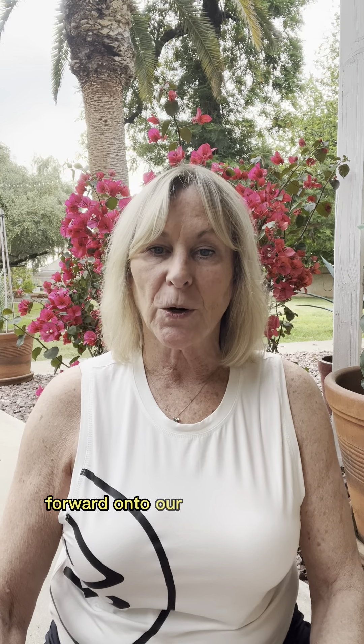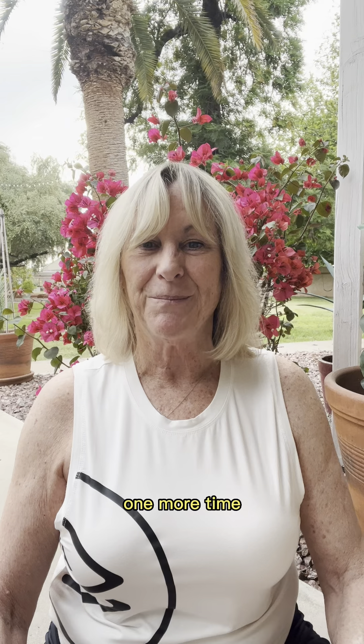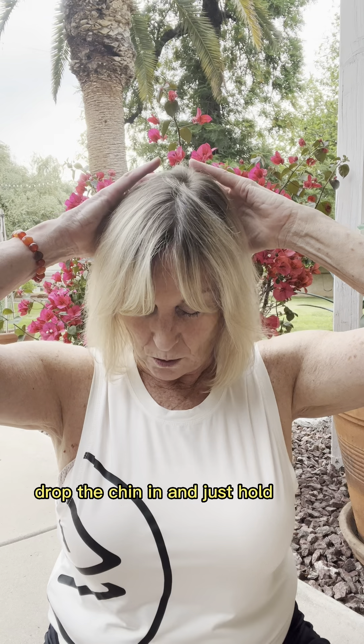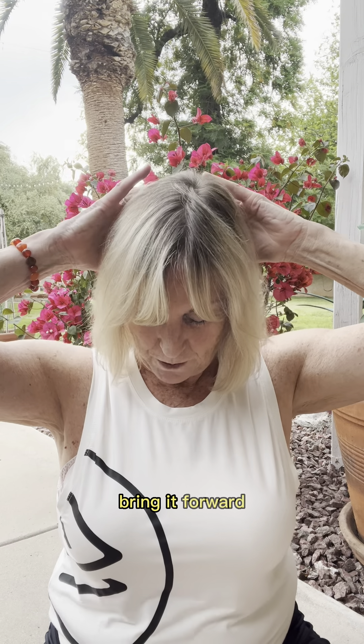Now we're going to bring our chin as far down forward onto our chest as we can. In a perfect world your chin should actually be able to touch your chest as you roll forward. Dropping it down and lifting it up — dropping it in and lifting up; dropping it down and back up. One more time without assistance, dropping it down and back up. You can place one or two hands on top or at the back of the crown of the head, and as you go forward very gently — we're not trying to crank your neck around — drop the chin in and hold a little bit of tension for two seconds, then bring it up. Bring it forward and lift up; one more time, bring it forward and back up.